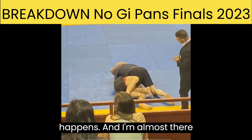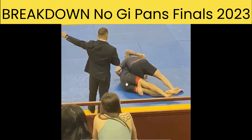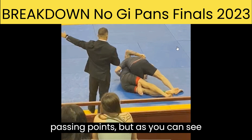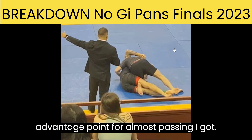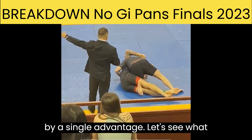And I'm almost there — and he recovers. My opponent does a very good job bumping me forward, off-balancing me, and recapturing my foot. So I did not score passing points. But the referee here gave me an advantage point for almost passing — I got past the guard for a second, maybe. I don't score their points, but I have an advantage. So now it's 0-0 and I'm up by a single advantage.